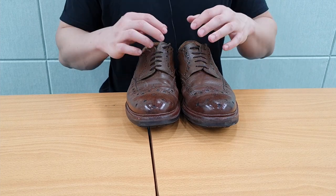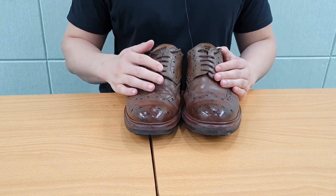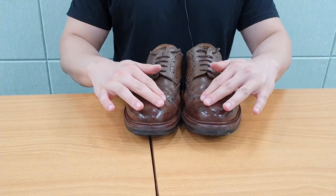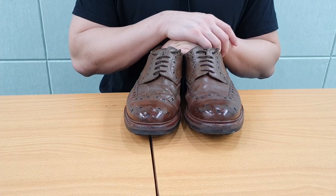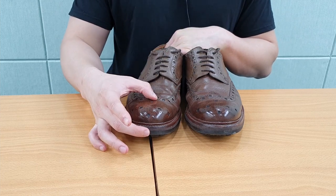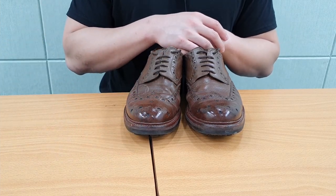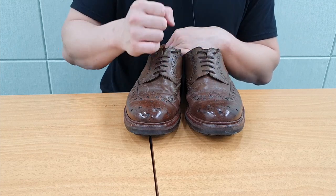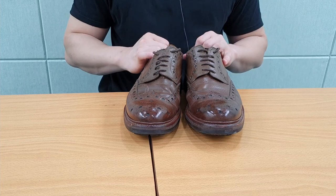Anyone who watches my videos will know I really like brogues — I like the pattern and how it looks. The broguing pattern on Granson is very unique. They have their own pattern on the toe, the same for Fred and Archie and some of their other brogue shoes. I like their oversized perforation holes on the shoes rather than small ones.